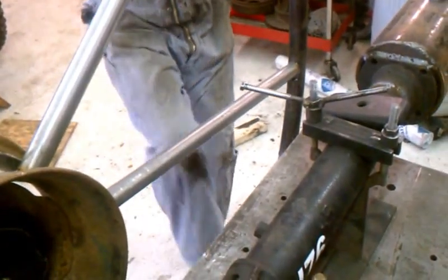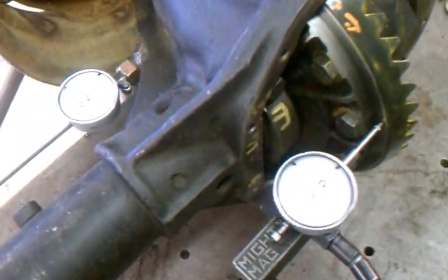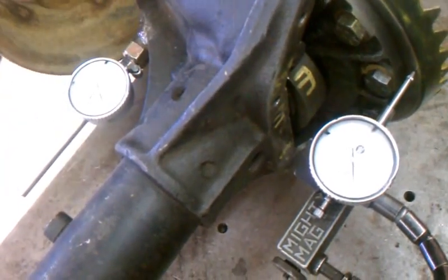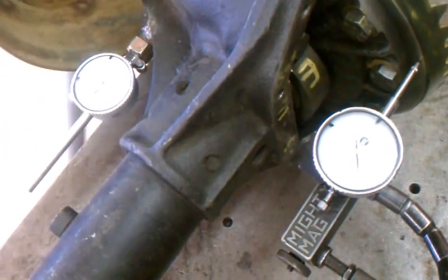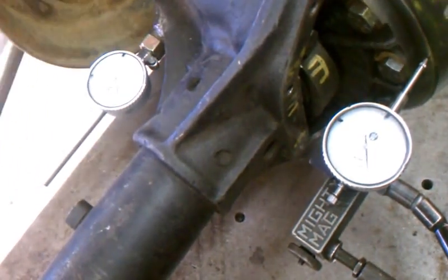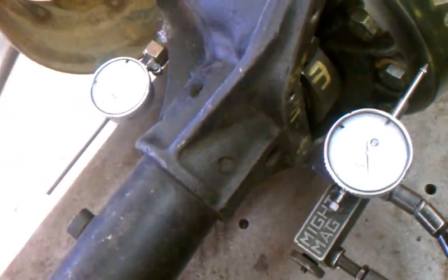Now switching to reverse — this is around the back side of the gears. Yee-haw! I guess this is why reverse gears wear out. 25 thou on the pinion, reverse side. Maybe 8 on the forward edge of the ring gear. Significantly more ring gear deflection when you're running a gear set backwards than forwards.